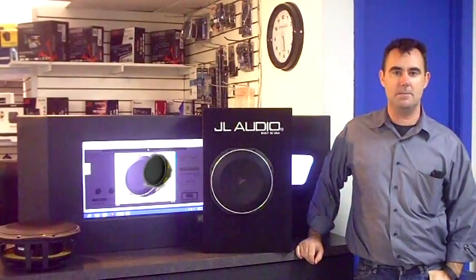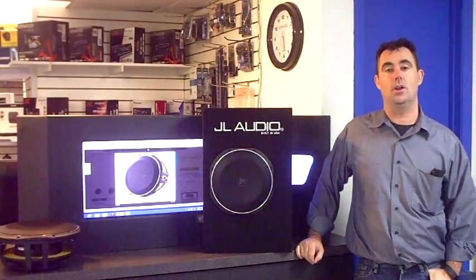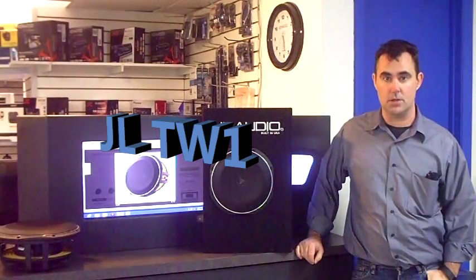Hi, it's Patrick with Electronics Depot in Altamont Springs, Florida. I wanted to talk to you today about JL Audio's TW1 line of woofers.